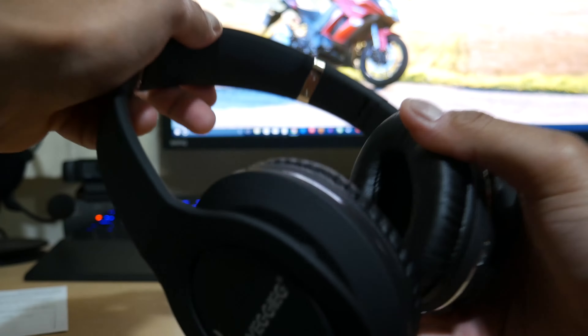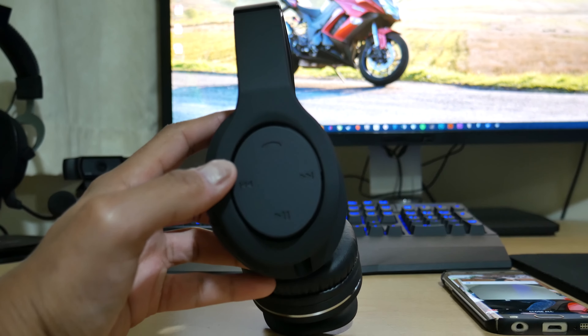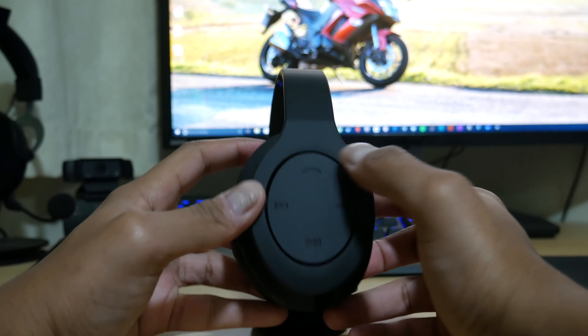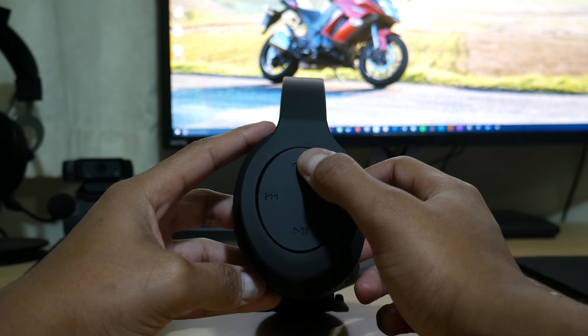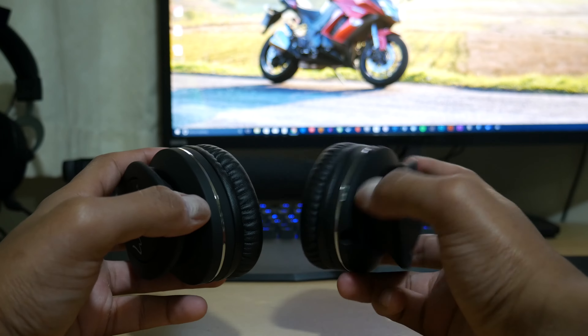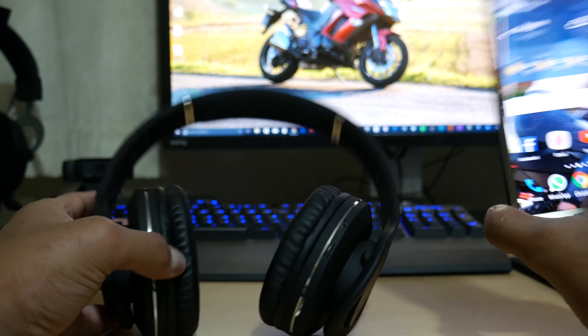I'm going to sync this up, give it a bit of a charge, sync it up and give you a microphone sample as well as a quick audio sample. To show you the pairing process — on the side you can see the top button which is shaped like a telephone. Press and hold that and it turns on. The LED on the bottom flashes blue to indicate it's on.